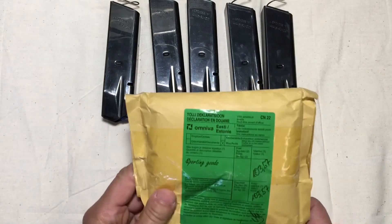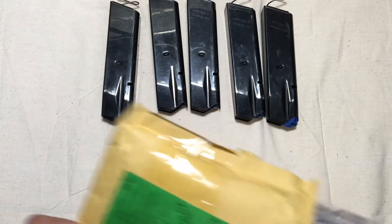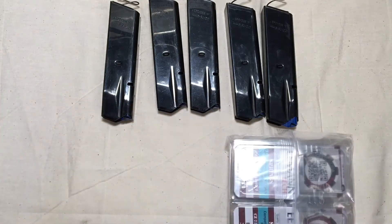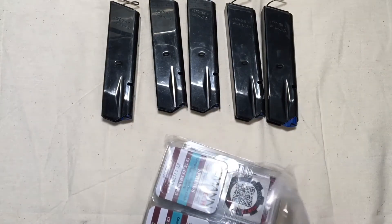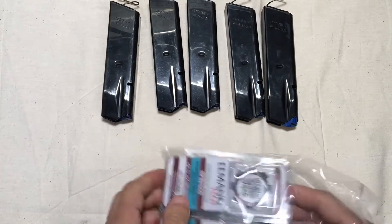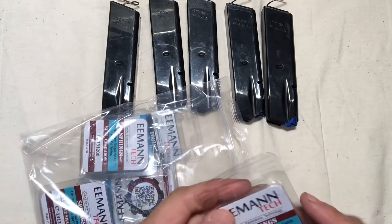This came in today, and this is always a big day for me because it means I got my order from Eemann Tech. I ordered a few things. I can't remember everything, but I do remember I ordered a trigger. Let's see what we got here.